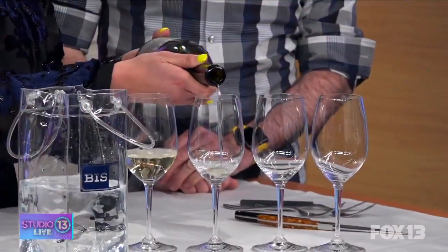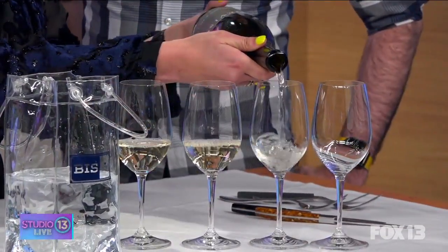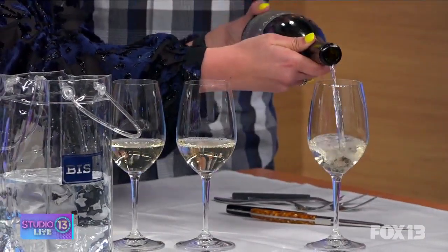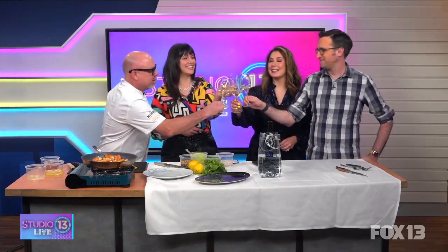My wife had these wine chilling bags made — we have Bar More ones and Fees on Main ones at the bar. If you get home and don't have any wine chilled, just fill it up, put the bottle in, and spin it a little bit — you're guaranteed a wonderful glass. Cheers everybody — cheers to spring and beautiful changes to your menu!